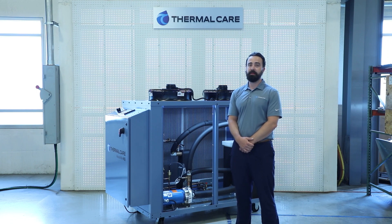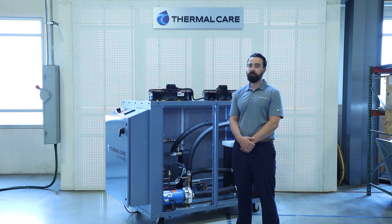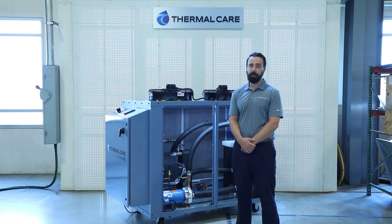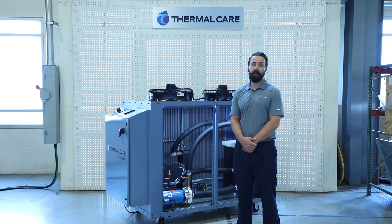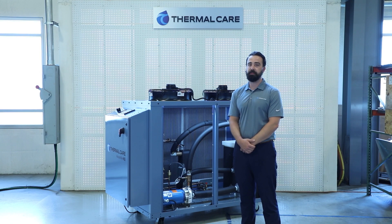Additionally, these units can be designed for indoor and outdoor installation, ranging from ambient temperatures of minus 20 Fahrenheit to 120 Fahrenheit and even beyond that. We can also apply special paints and coatings to protect the units from caustic environments, such as ocean air spray and hydrogen sulfide gases. NQ Chillers can also be designed for specific industries and applications, such as food and beverage or even medical, where stainless steel construction is required, and we can meet all of those specifications.